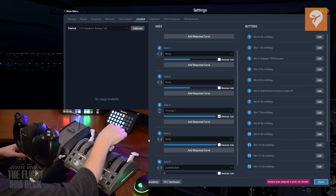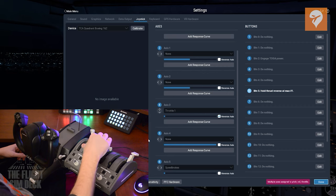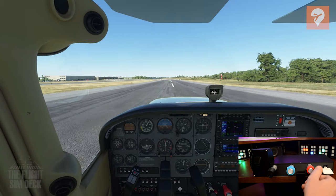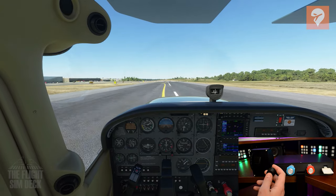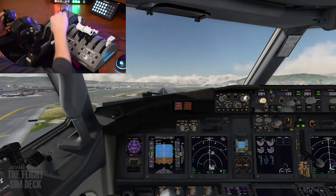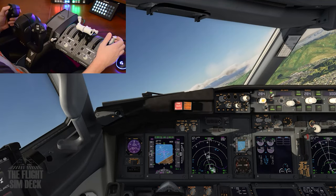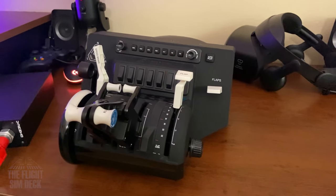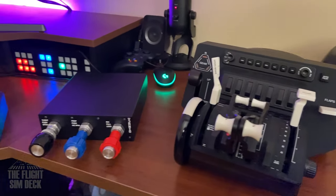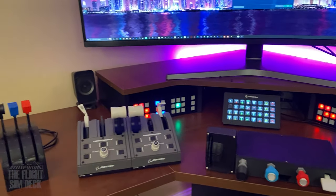Well everyone, that is going to do it for the Throttle Showcase. Hopefully this provided you with enough info to get you shopping in the right direction. I'm going to link in the description some additional videos that go into a lot more detail on some of these products. My goal was to get you knowing what's out there, because it's great to know all your options before shopping for things like this. Alright everybody, hope that was helpful — see you next time.